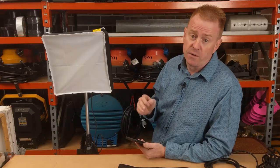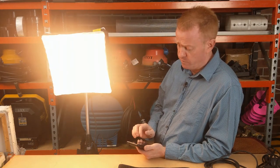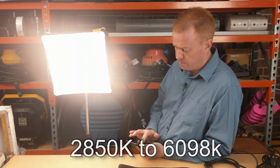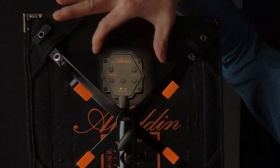A quick rundown of the unit's capabilities: it is mobile phone app controllable, dimmable in one percent increments, and color tunable from 2,850 Kelvin right up to 6,100 Kelvin. The unit has plus and minus green correction by phone app only. And in addition, the unit also contains an RGB light.